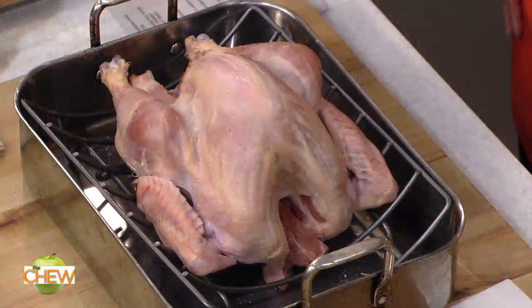Don't overthink it. Keep things simple. So here's the key: bring it out to room temperature before it cooks.